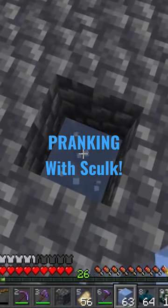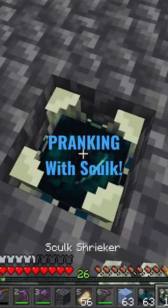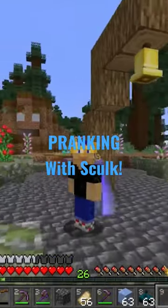So we are going to be waterlogging a skulk sensor, topping it off with a shrieker, covering it up, and having a great time.